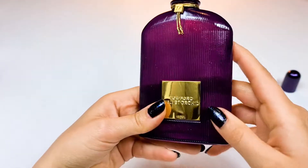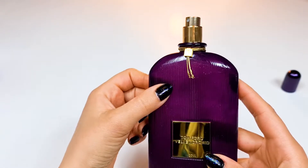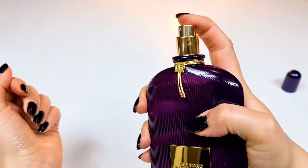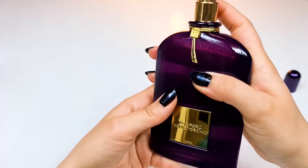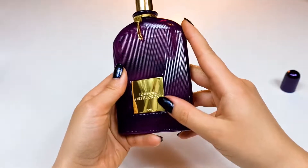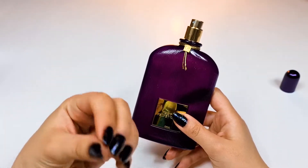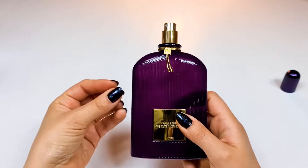It's beautiful and it's so similar to Black Orchid. It's another version — very sweet, very similar. It's actually another masterpiece by Tom Ford. It's very beautiful, intense, sugary, heavy, and flowery.